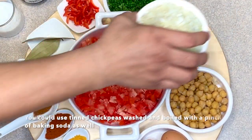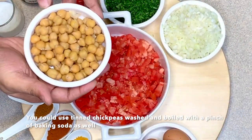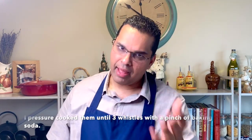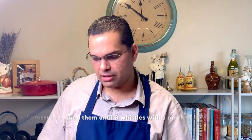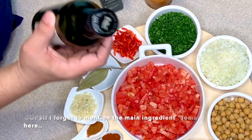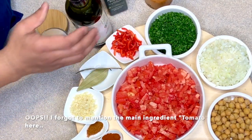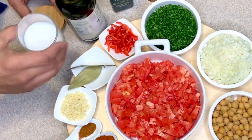Some white onion chopped fine, and in this case for this recipe I've used chickpeas. The chickpeas have been soaked overnight with a touch of baking powder and then boiled the next morning again with a touch of baking powder just so that the skin becomes nice and soft. And of course the seasoning — freshly ground pepper, olive oil to cook and extra virgin olive oil to finish the dish, and of course salt.